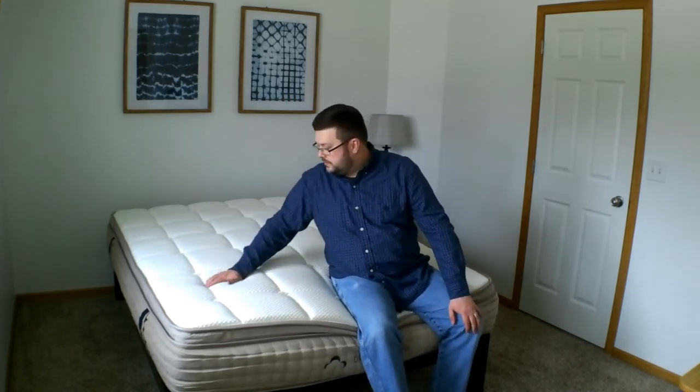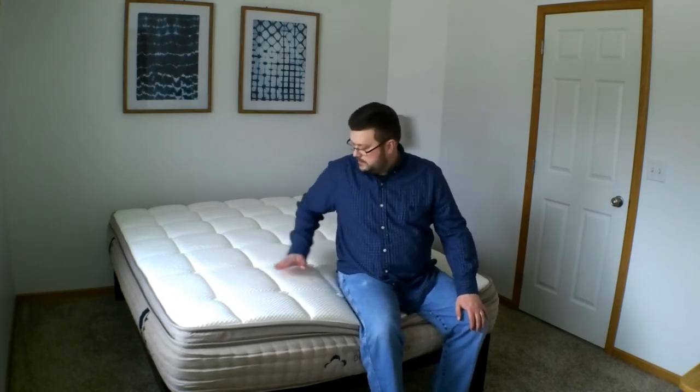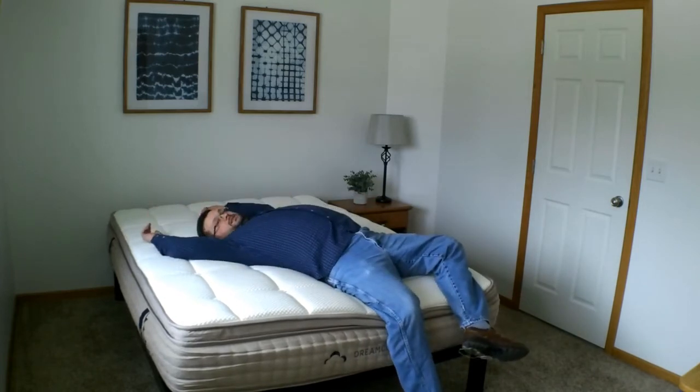Big tufted squares. We'll see how that shapes up over time, but I think I'm going to like it. I'll give this a sleep trial of at least 10 days and let you know what I thought. Please be sure to check back. Thanks for watching.